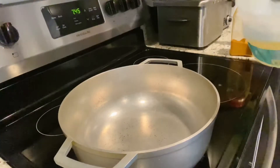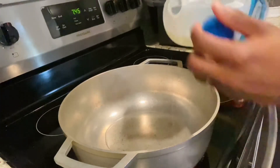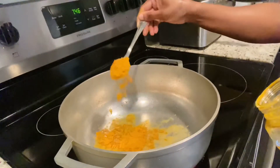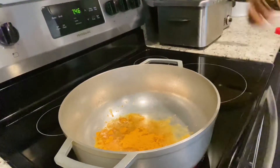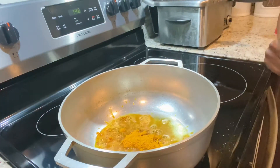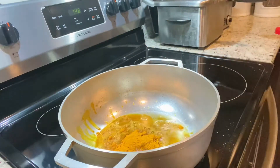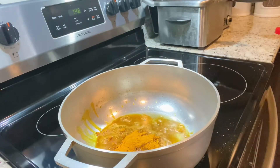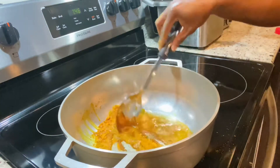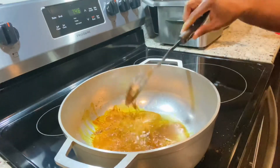Now it's time to cook the curry goat. I'm adding some oil to my pot and going in with two tablespoons of curry into the oil. You want to have this on medium heat — not high heat — because we don't want to burn the curry. It's a process to pre-cook the curry. I'm also going in with some garlic and allowing that to simmer on low heat before I add my goat.